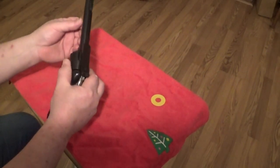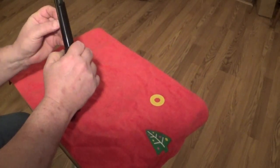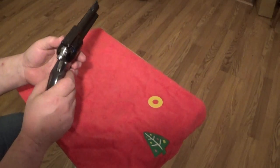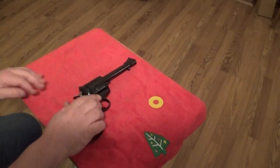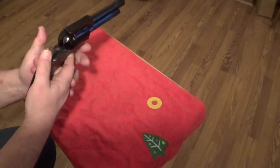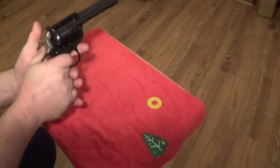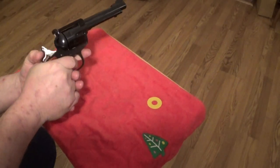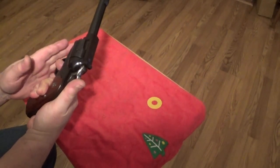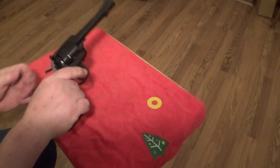So this is chambered in .44 Special. What I'm hoping is that this gun will have some surprising results with the .44 Special, and I'll be able to get some more target accuracy out of it. The one thing that was a real detractor right away, though, is that this gun comes with about a six and a half pound trigger pull. It's too heavy for target use. They do that for legal reasons. The trigger doesn't have any creep in it though — there's no bumps or scars or anything like that. It lets off really well.